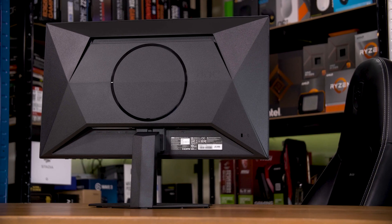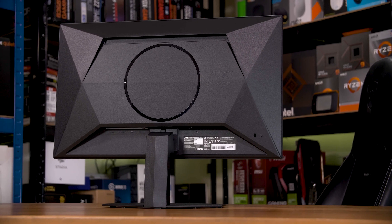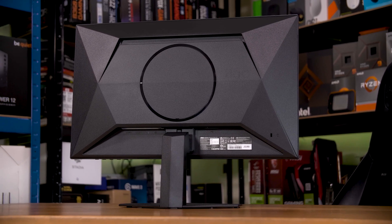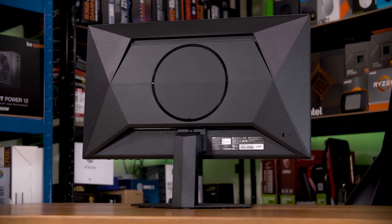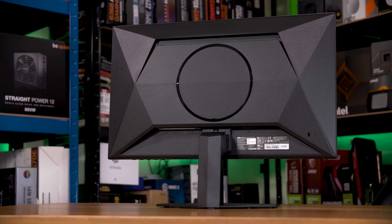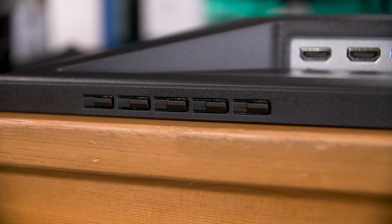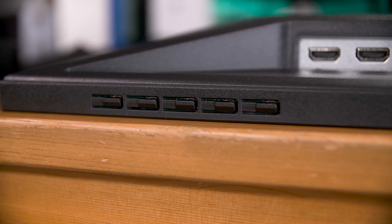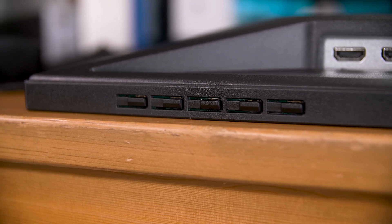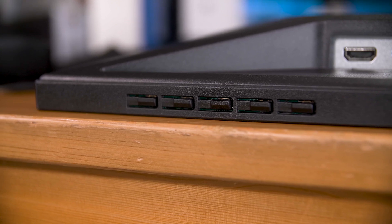Physically, this is AOC's latest design language — muted, all gray and pretty subtle. There are a few angles and things that make it a little gamer-y, but on the whole I'd say it'd fit pretty well even in an office. The on-screen menu is controlled with downward-facing separated buttons on the right-hand side, which is definitely not my preference, although it works well enough and considering you won't be in the menu too often, I don't think it's that big a deal.